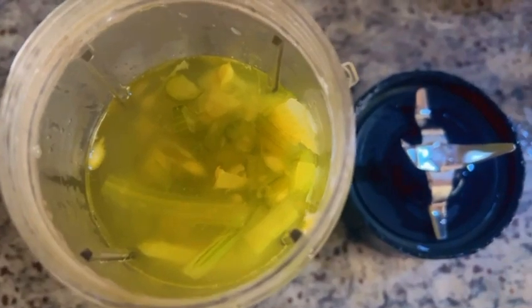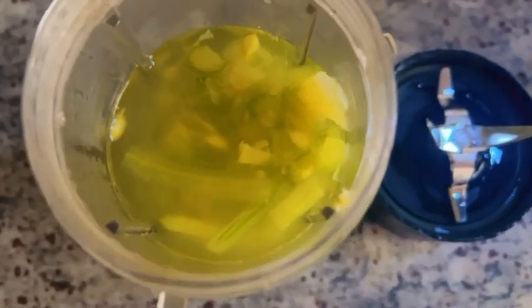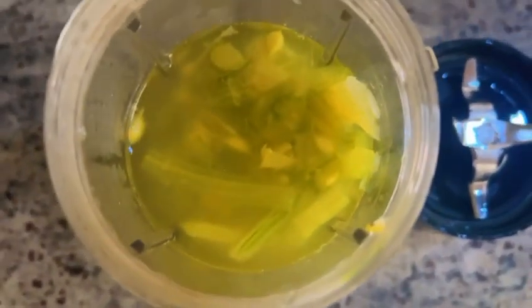Now blend the drumstick pulp with water. There's still some leftover water — we'll keep adding it later. Now we'll mix in one tablespoon of ghee and some red chili flakes.